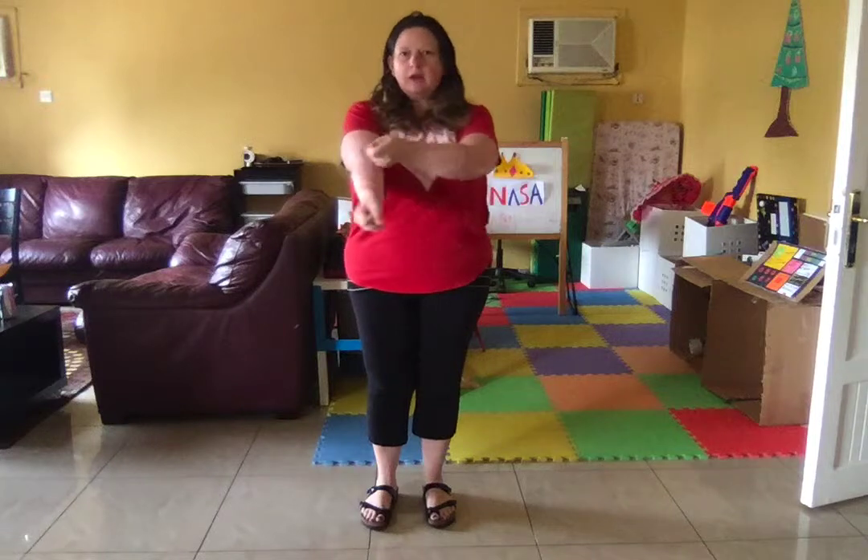First they're going to cross their arms and they go back and forth with their hands like this. And it goes: here we go Zodiac, Zodiac, Zodiac. Here we go Zodiac, all day long. And then they're going to do stepping back.